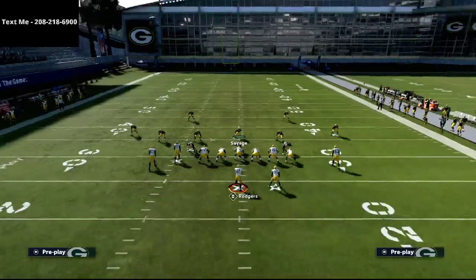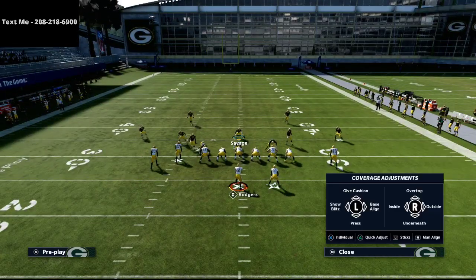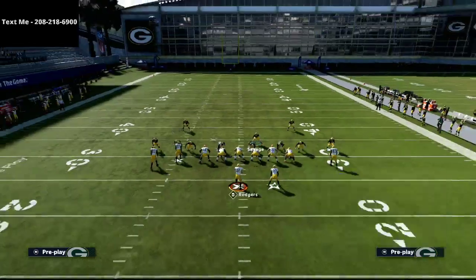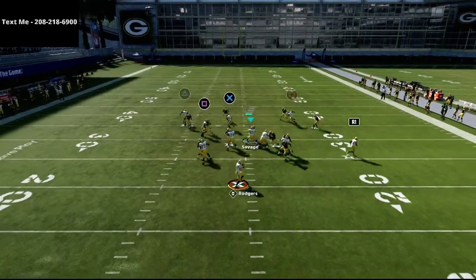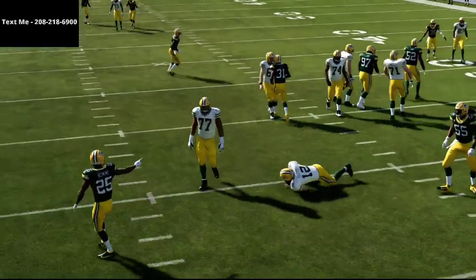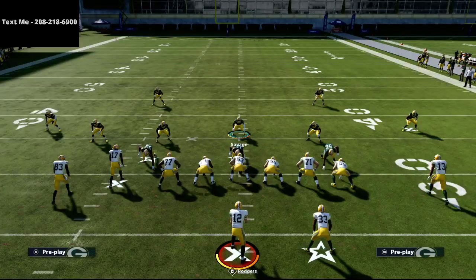Another thing that's really good against compression is simply running Mike Blitz Three and blitzing like crazy. Because everything is so crammed together in a compression set, routes take a little bit longer to get open. Those are a couple of defenses you can use to stop the Gun Tight — in my opinion, the Gun Tight is one of the best offenses that not a lot of people use, and it does a very good job beating a lot of coverages.